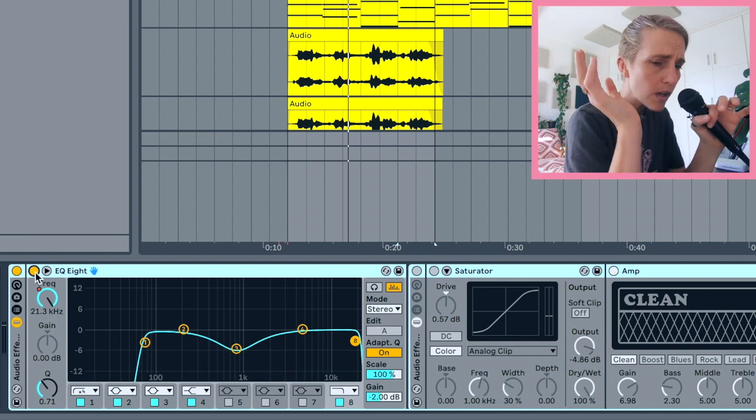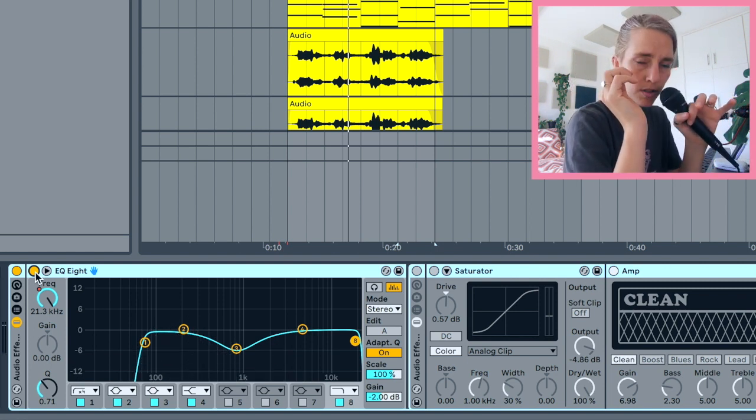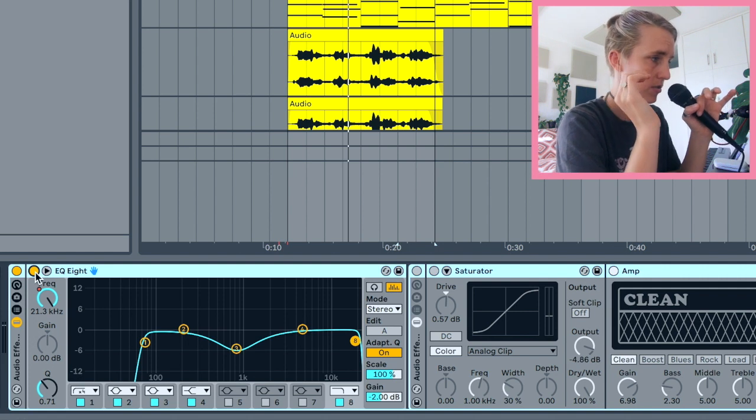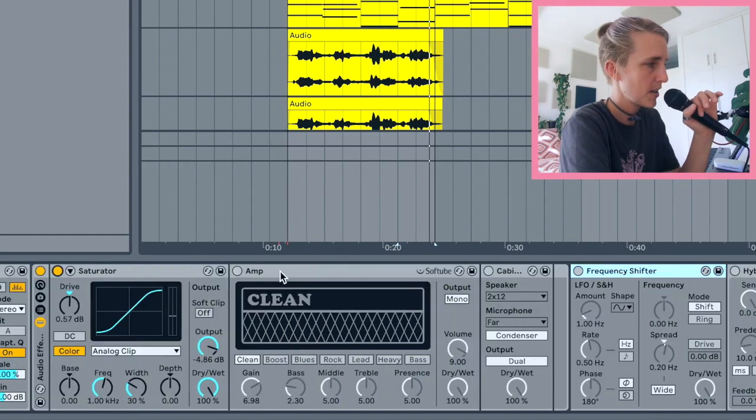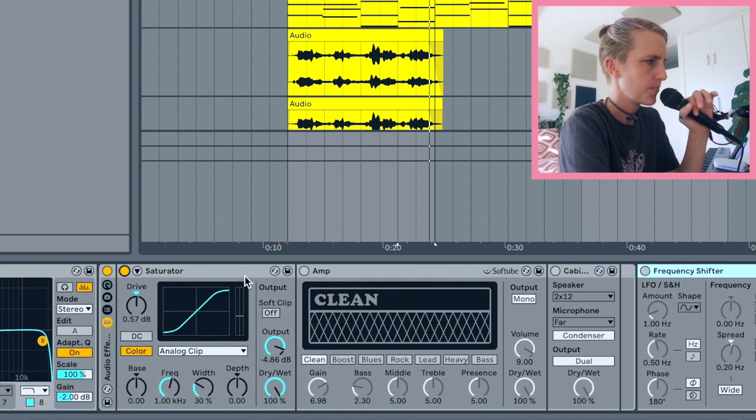It's certainly fuller without the EQ, but remember the guitar is not the only thing in the mix. So I like to use a saturator — what saturators do is add harmonics to your sound. Adding some saturation can make it a bit brighter and help it stick out in the mix.